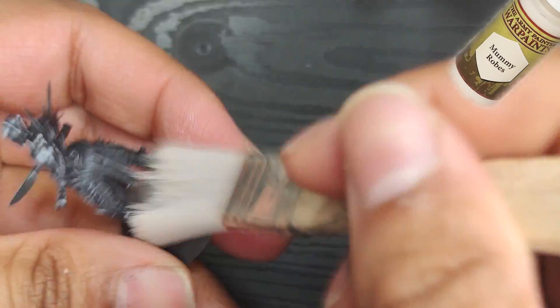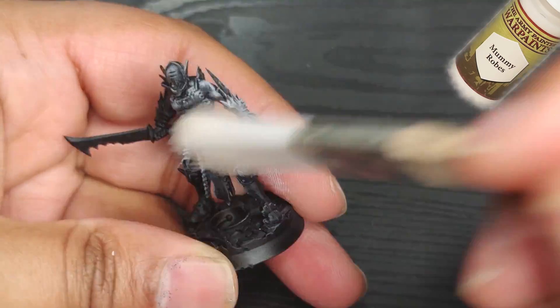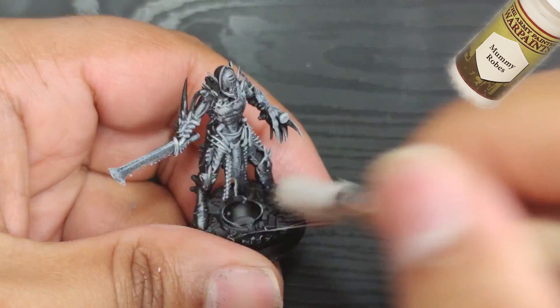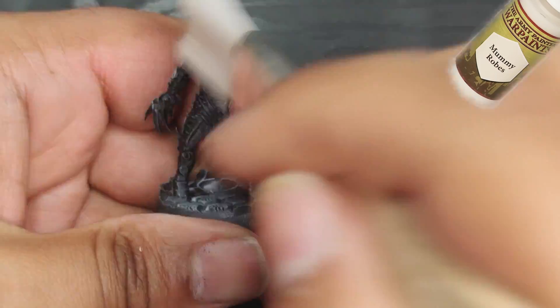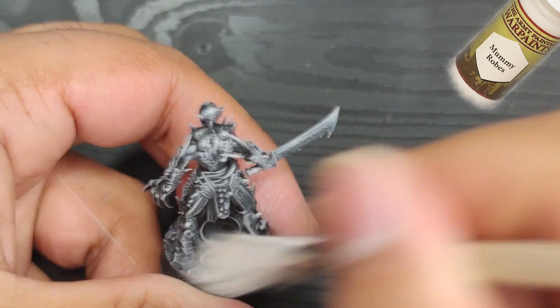First, I like to drybrush mummy robes all over the miniature to bring out the salient sides. I know this part might not be the most exciting, but trust me, it's important. Not only does it help the next colors stick better, but it also sets up a great foundation for some of the highlights.